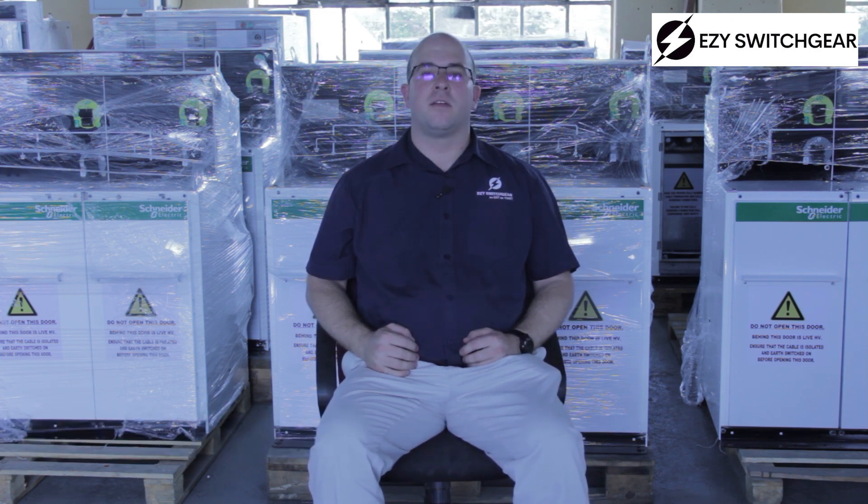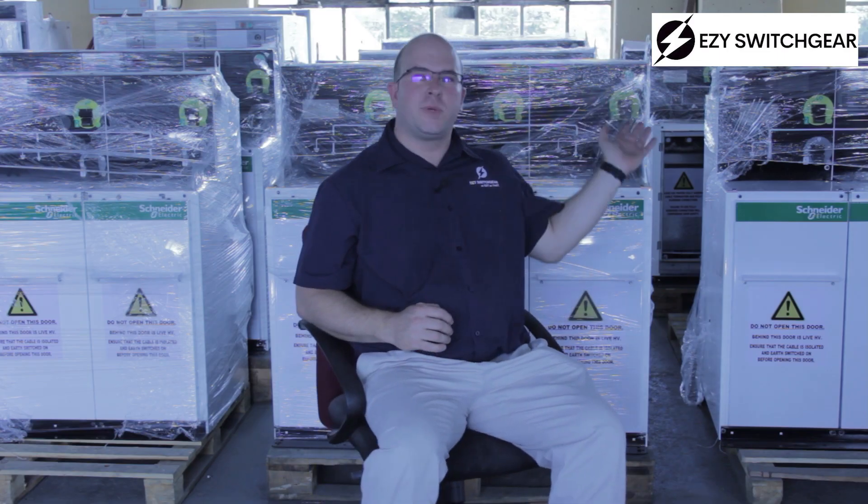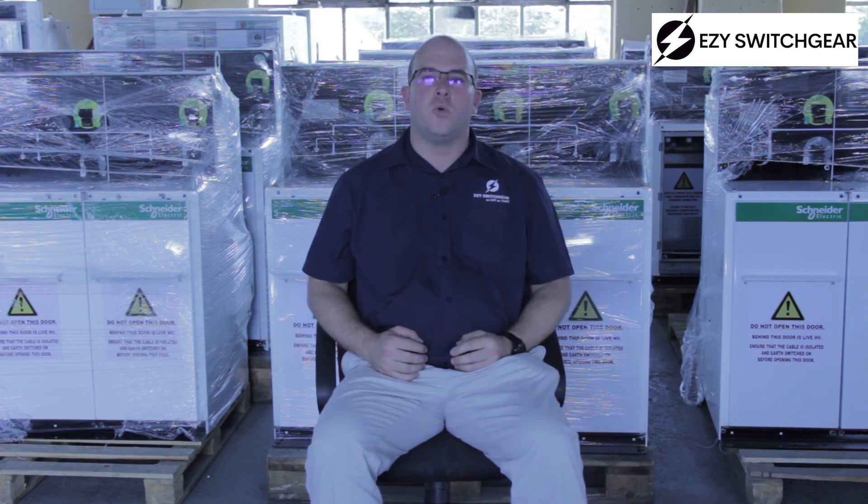Hello, Eben from EZ Switch Care. Today we are going to talk about VPIS. Now what is VPIS? It stands for Voltage Presence Indication System, and that is a piece of equipment that we see on the switchgear that helps us to work safely.